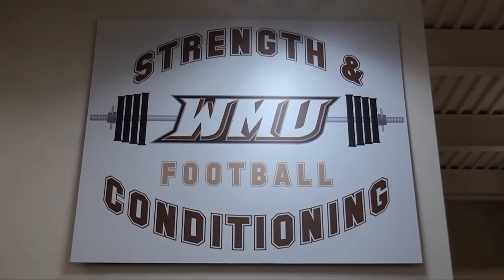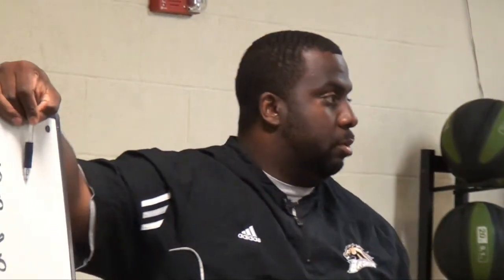Offensive line, defensive line, defensive ends — today again, like we talked about, back squat. Just making sure we're getting used to it starting for next week.